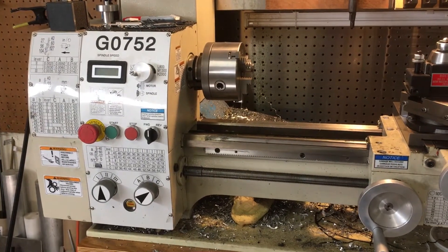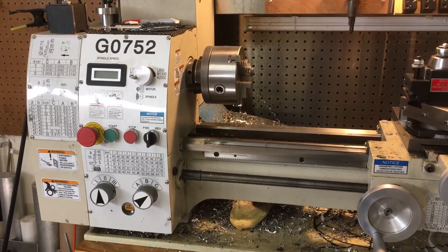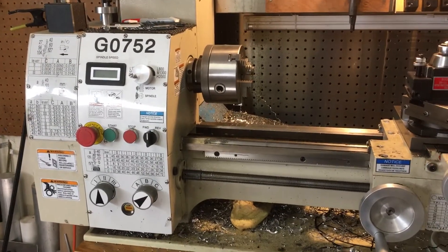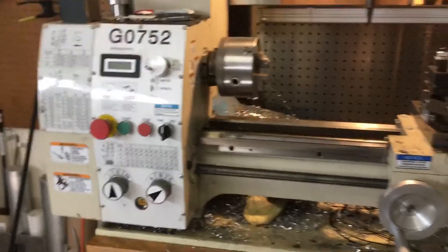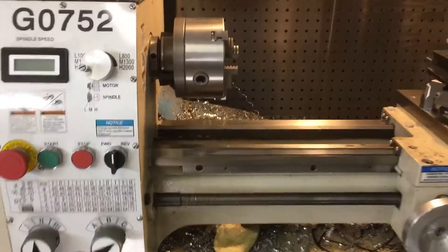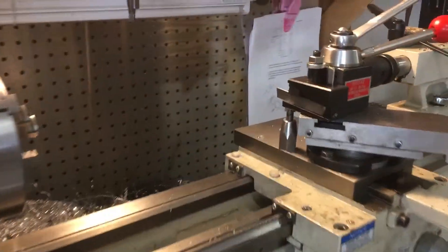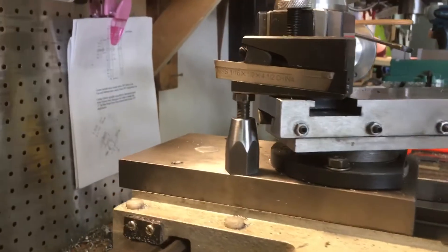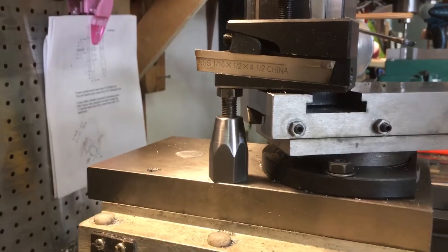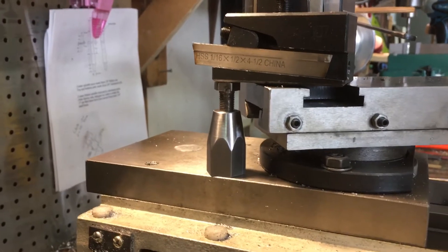Good morning guys. This is Jim. Welcome to the shop. Here's a really quick video showing where I use the machinist jack on my Grizzly G0752 lathe. Like everybody starting out, I had trouble parting and it took a while. I practiced and practiced and tried it and figured out a few things, but this is the thing I learned that helps the most.